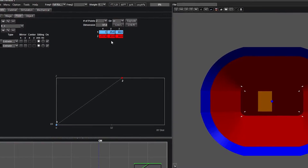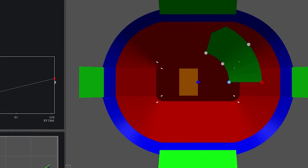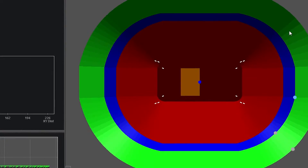Grouping surfaces means that it's easy to isolate listening surfaces in your design. You can see here that the 200 level is blue and the 300 level is green.